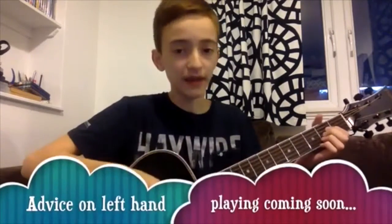One, two, three is all you need to play an A major. One, two, three. Listen carefully. Follow along with me. One, two, three. Can you do that?